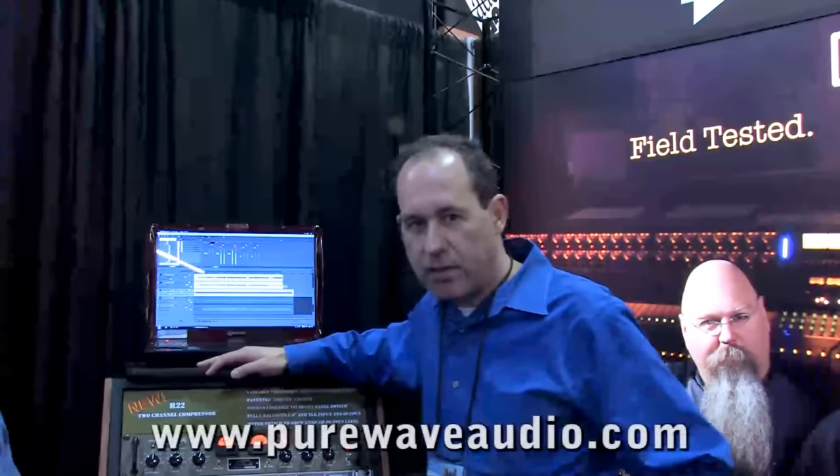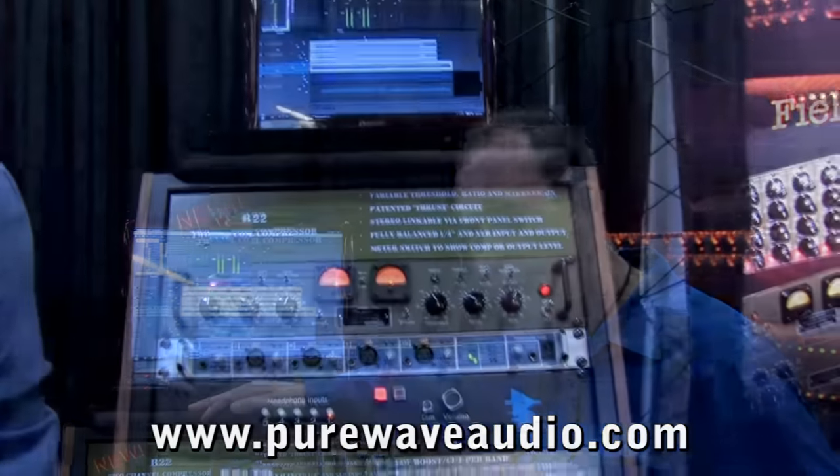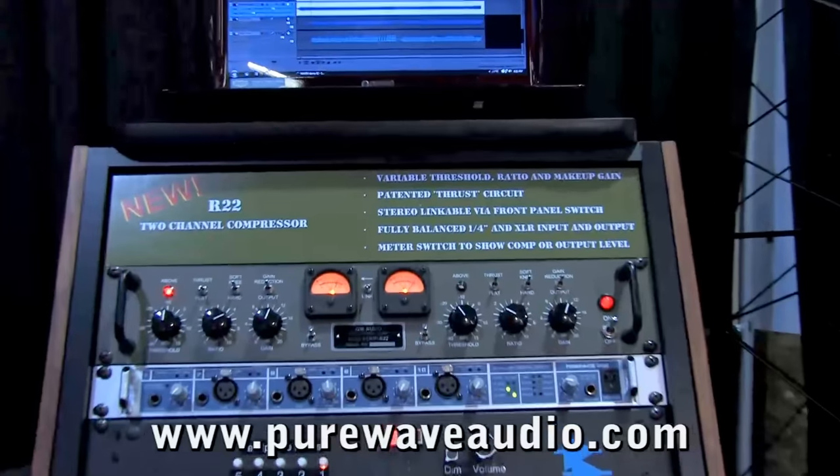Hey, welcome to the 2010 Winter NAMM. I'm here at the JDK Audio booth at API, and today we have a new product I want to show you — the new JDK R22.